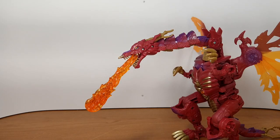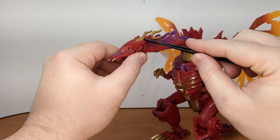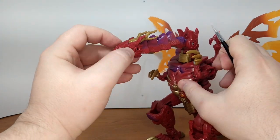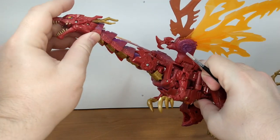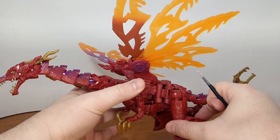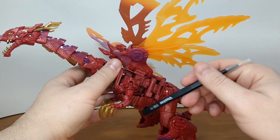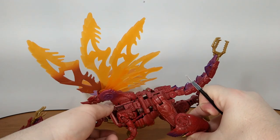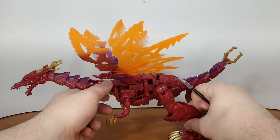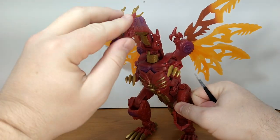The only downside — and this is because I'm a DnD player — the head sculpt actually looks like a DnD dragon with the horns in the back. But dragons usually walk on four legs and these little T-rex arms are too small to get a good four-legged pose. But that's just because I'm a nerd.